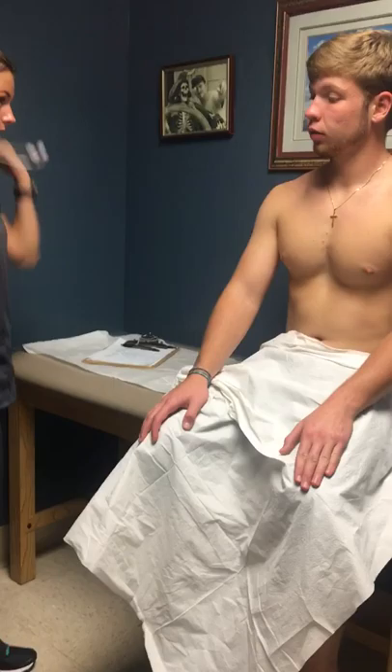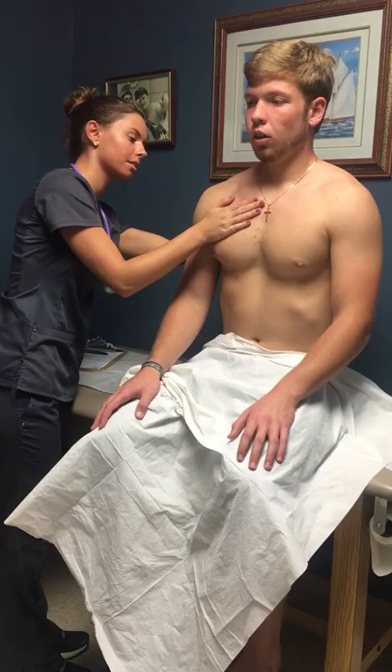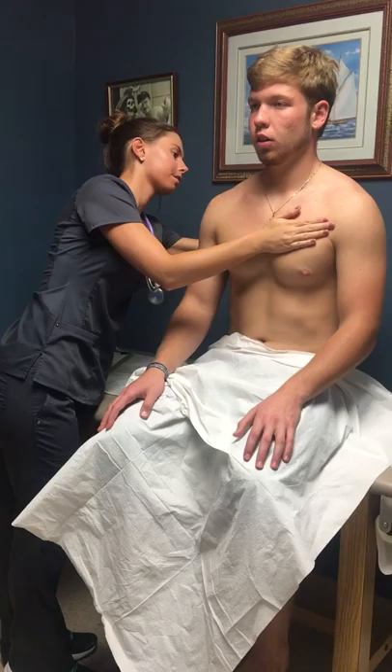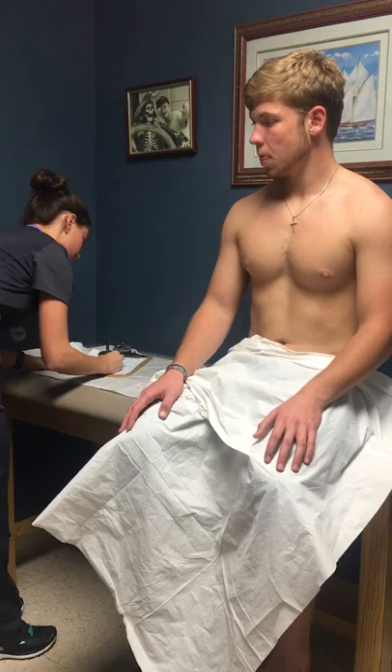Now I'm just going to inspect your chest. Take a big deep breath for me — very good. Equal rise. Take another big deep breath. Say 99. Good job. Another deep breath. Say 99. The AP diameter is less than the transverse and there is no crepitus or fremitus.